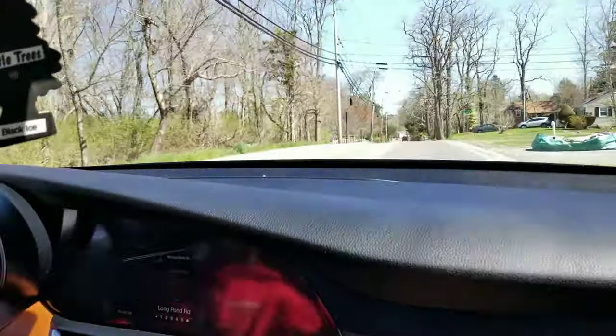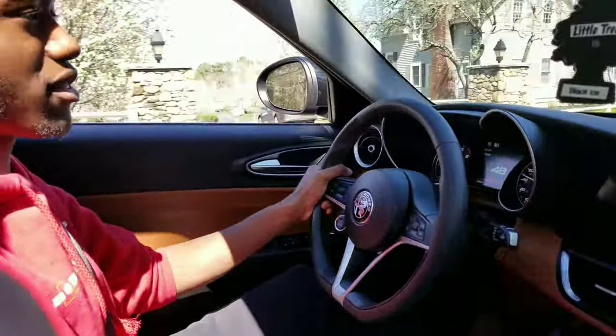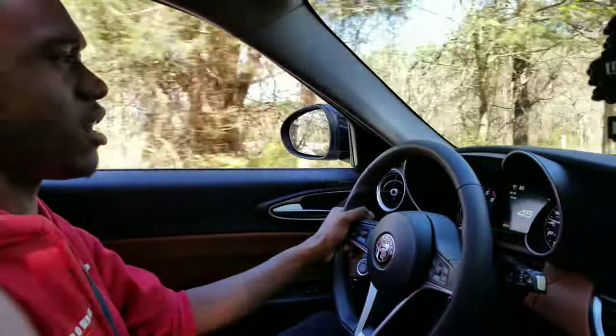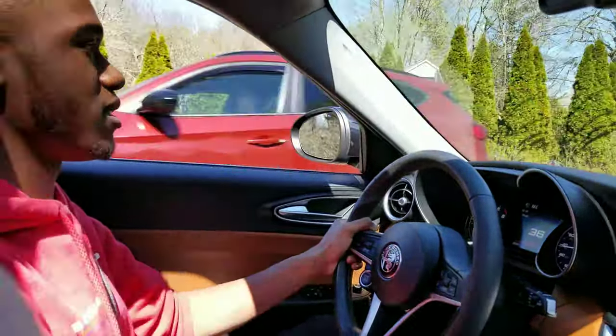It's like buttery smooth, and then when you go from gear to gear in sport mode it's a little — takes you back sometimes. I feel like typically with shiftronics it's like delayed, but this is instant response every single time.